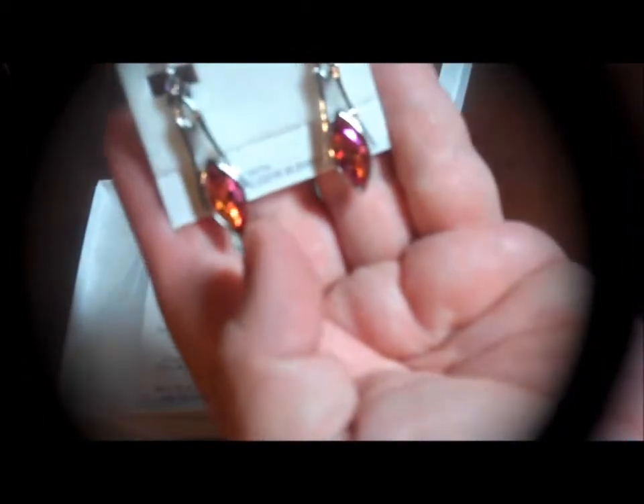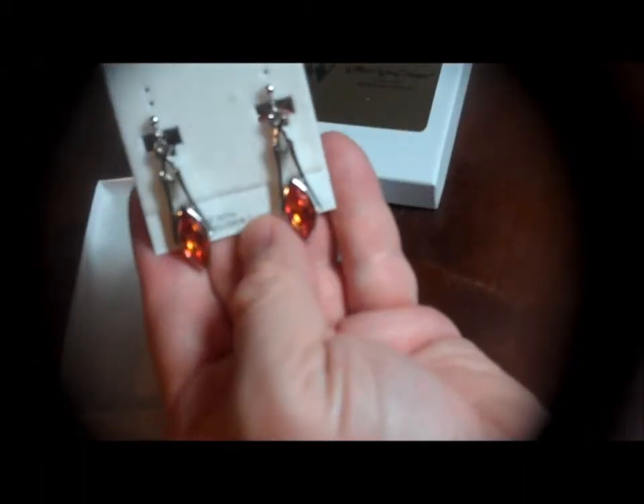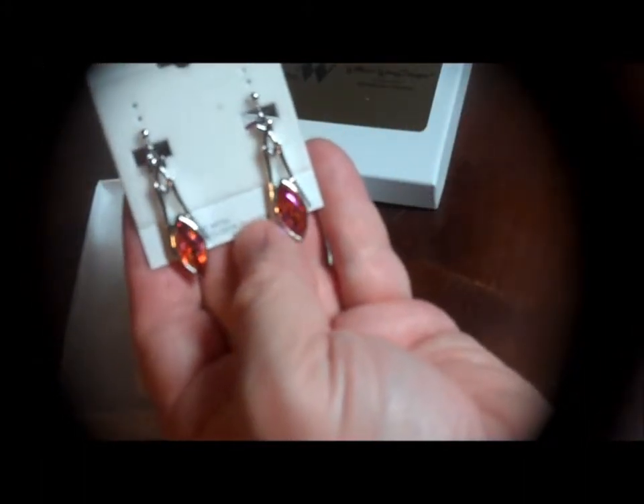I have been admiring this pink stone that I have seen on some of his jewelry on Amazon. I think the way it has the pink and the orange is absolutely stunning. I'm hoping that this is picking up really well on camera.